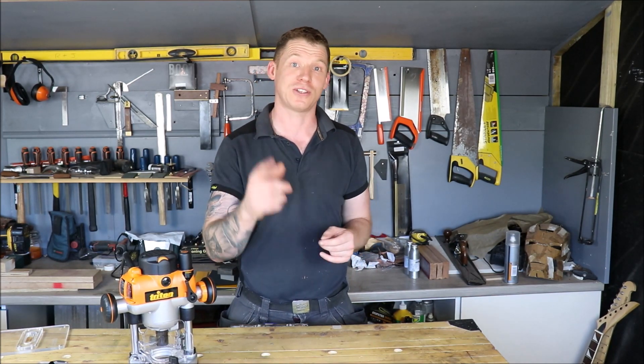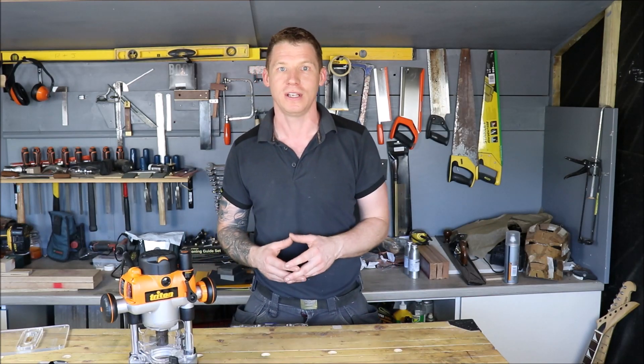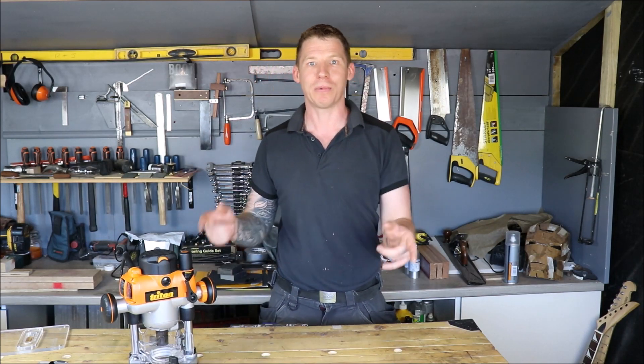So let me get you in for a closer look and show you what I came up with — the solution I found. This will actually save you a few pounds and it'll allow you to use metric guide bushes and metric templates if you're working on guitars or other projects.